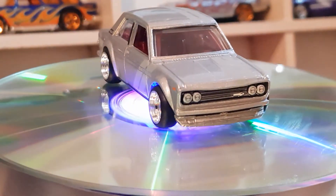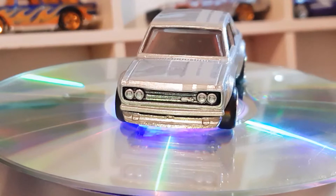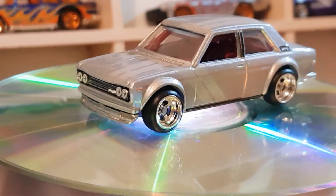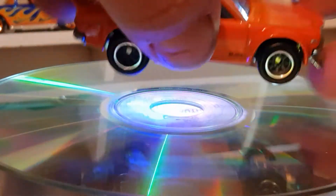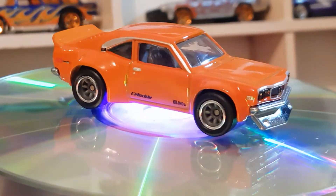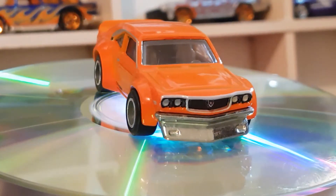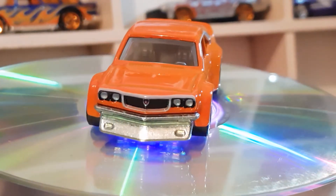We'll get on to the next one which is the Mazda RX3, two of five from the Hot Wheels Car Culture Japan Historics Series 2.